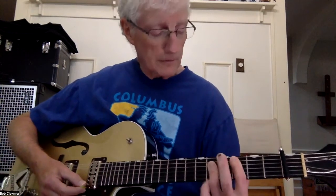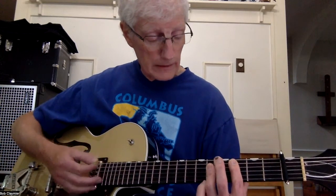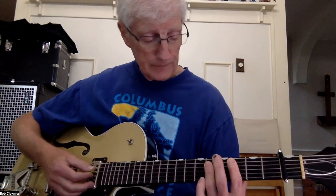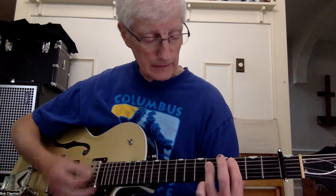And then the C that follows, I'm going to play it at the 3rd fret barre. I'm going to play 3 on A, then D, G, B at 5, and then 3 on E again. So that's my C.